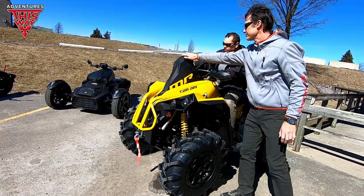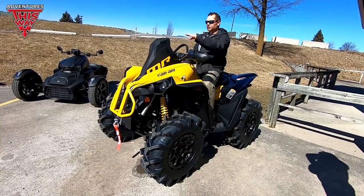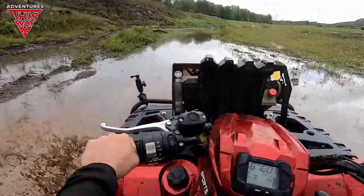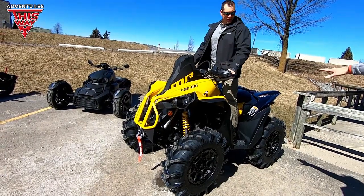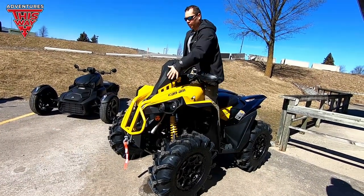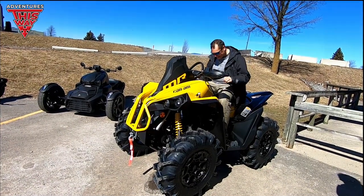This whole thing takes getting used to. It's actually lower than you'd expect. You're sitting higher, but there's nothing in front of the machine — no front end to look at. That's the biggest thing to get used to.